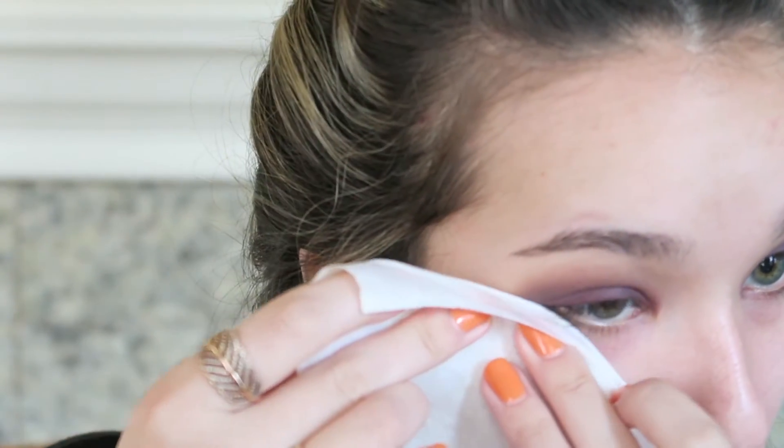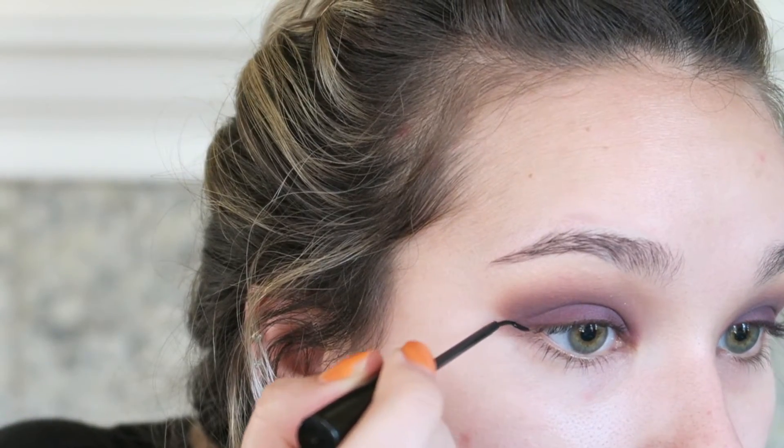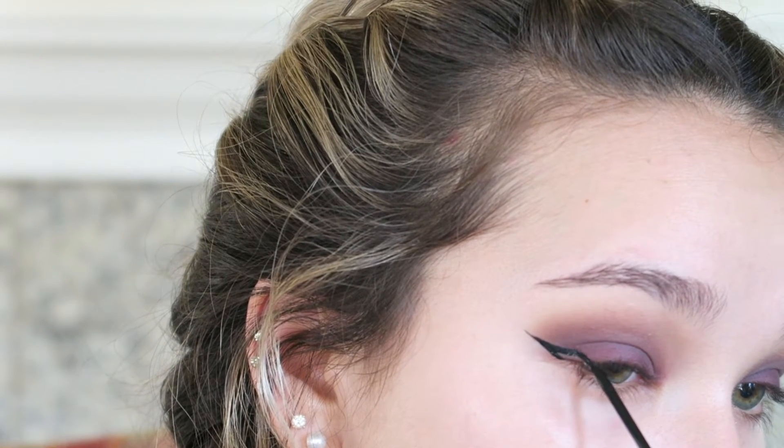With a makeup wipe I'm sweeping underneath my eyes to pick up any fallout, and I'm also using this to create a nice clean line on the outsides of my eyes. Now I'm using my NYC Matte Black liquid liner — I rubbed all the labels off but trust me that's what it is — and I'm using this to create a pretty dramatic and sharp wing.